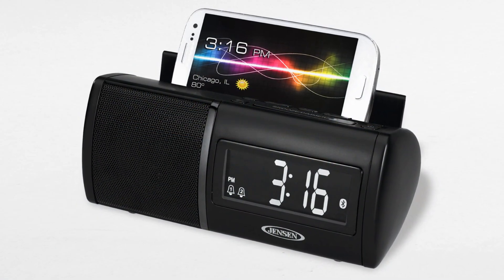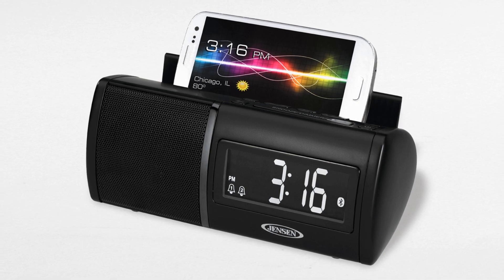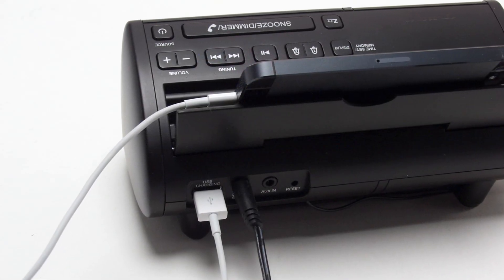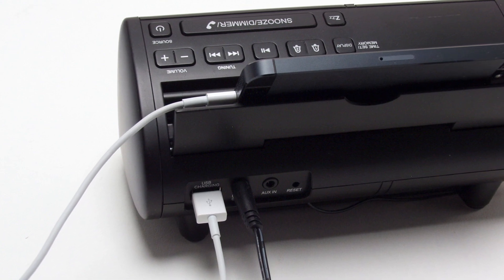Wake up to something new with the Jensen JBD100 Bluetooth Clock Radio. This Jensen clock radio features universal Bluetooth connectivity and a rear mounted USB charging port.